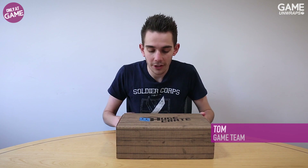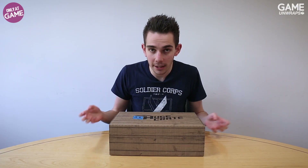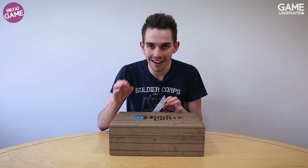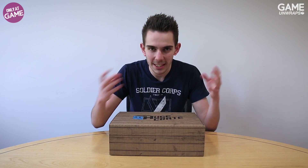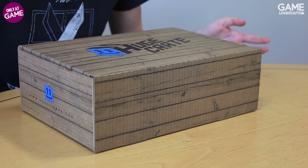What's up everybody, it's Tom here from GAME. Today we're looking at the huge crate accompanying the launch of Dirt Rally at the beginning of last month. If 2016 has given us anything, it is the art of the crate — all sorts of goodies inside ready for you to explore, wear, use, hold, whatever you like to do with it.